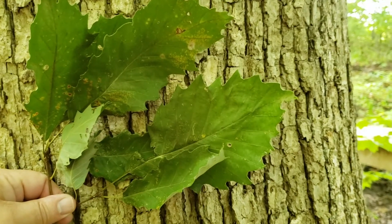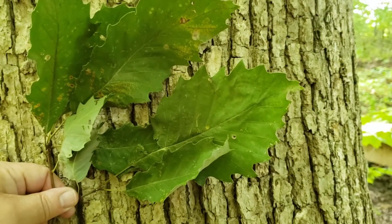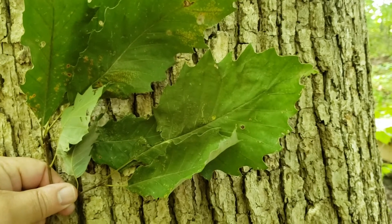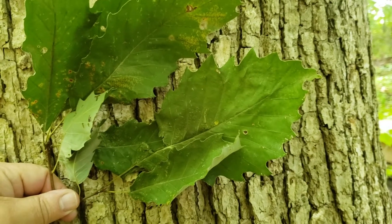Leaves vary quite a bit in shape and size, but are typified by this sawtoothed edge on the outside edge, shallow lobes, and that gland at the very end that makes it look a little bit sharp.